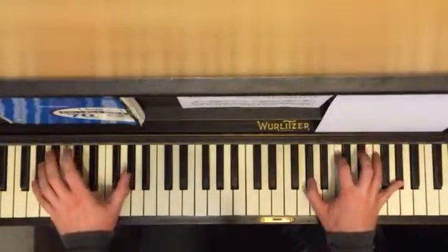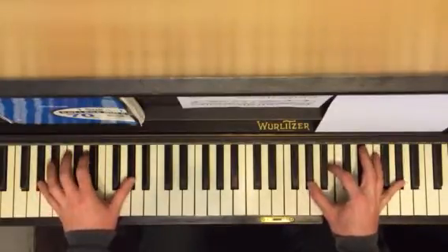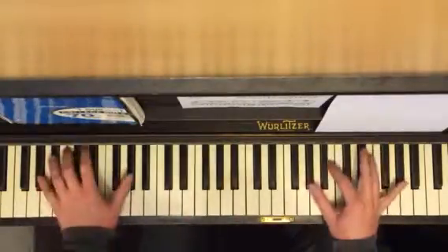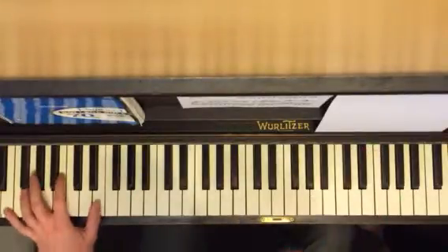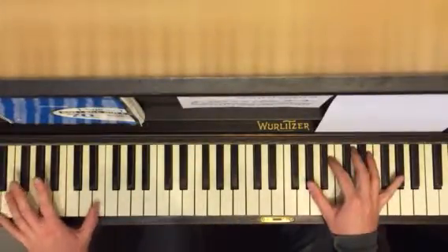Left, left, together. Oh, I'm sorry — it's a minor chord, my bad. Left, left, together, left. And then the second group down on E — left, left, together, left.